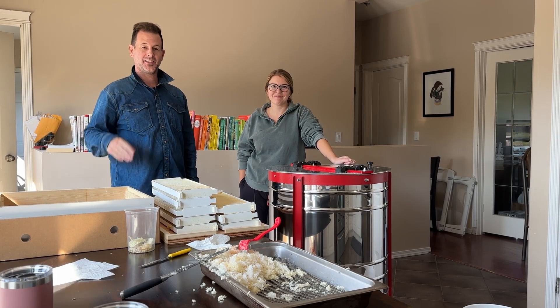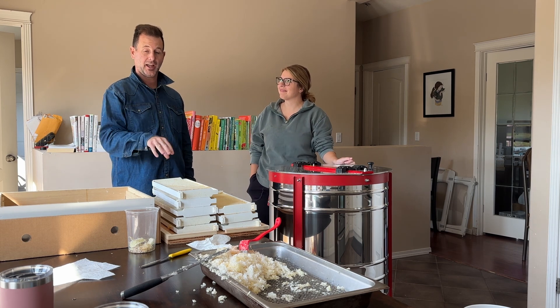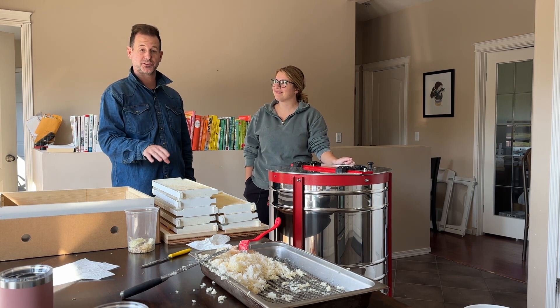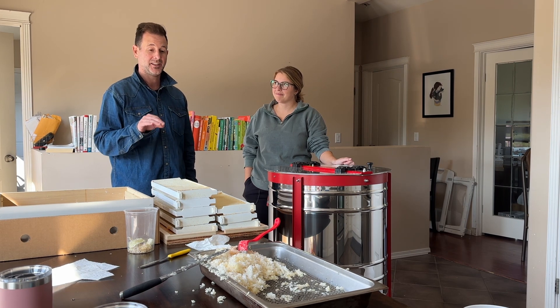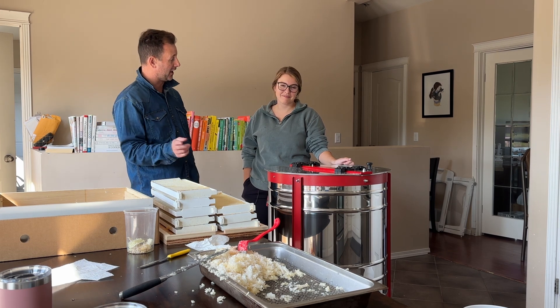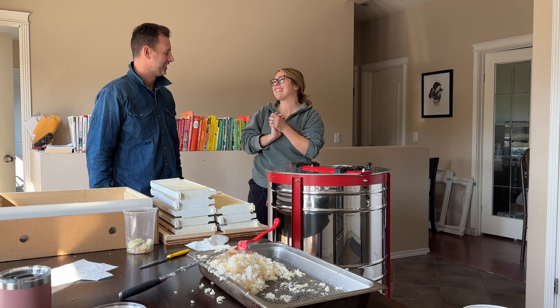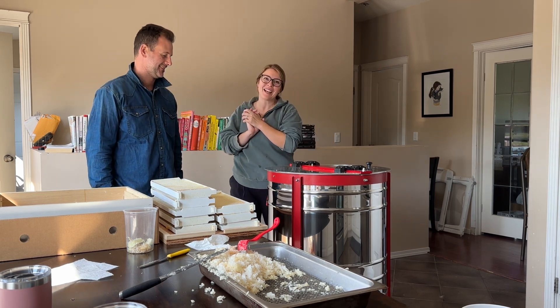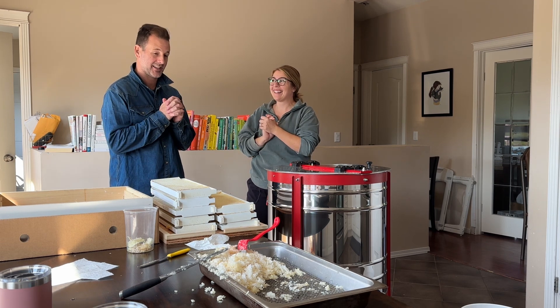That went nice and quick. Our makeshift capping station is full of beeswax. We've got our leftover medium frames that we'll still spin afterwards — those ones didn't have hardly any honey in them, but we still want to get that out before we store them for the winter. We've got 20 frames of liquid gold ready to go. All we have left to do is hit the button and I'm pretty excited to see what we get out of this.